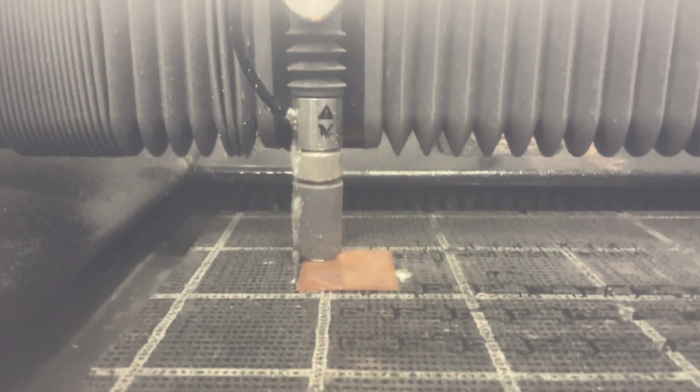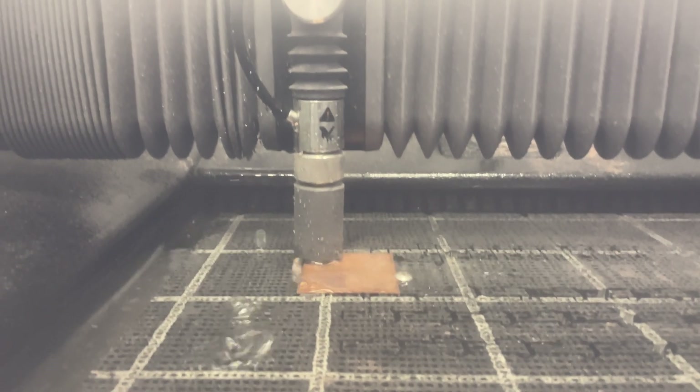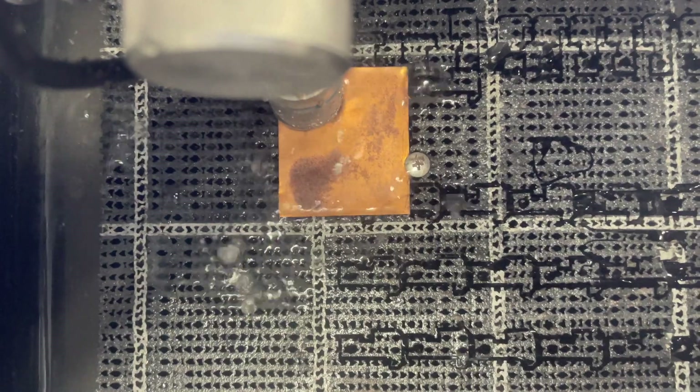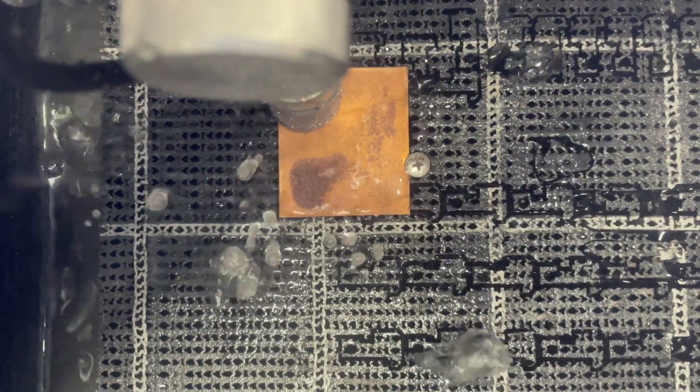During cutting itself, the water will just escape through the little mesh underneath back into the main water storage container and then be emptied out through the drain.